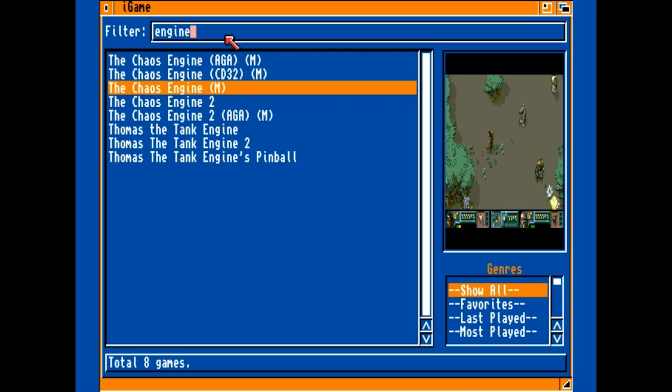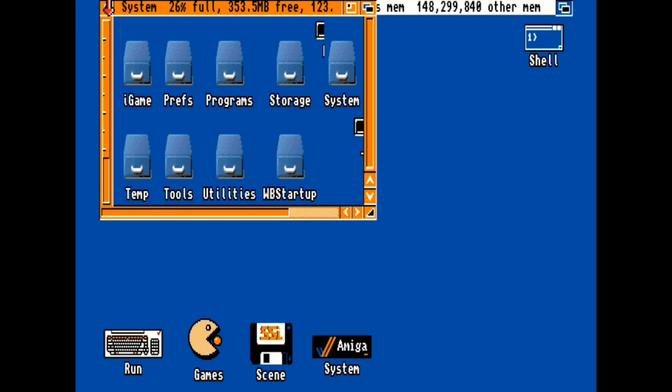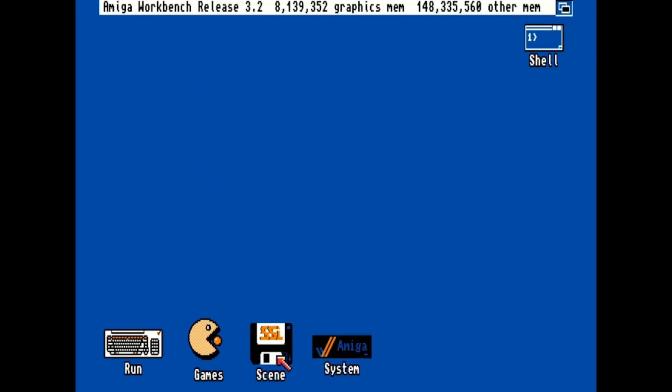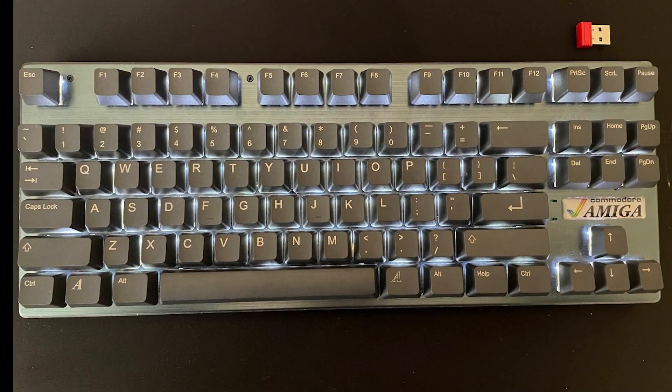I haven't come across any problems yet on any of the games, and I've noticed they run a lot better than they do on the Raspberry Pi. There are some games that have glitches on the Raspberry Pi, but those glitches don't seem to happen on the Amiga Mini, which is really good. It's also worth noting that both my wireless joysticks work on the Amiga Mini, as well as a wireless keyboard, so if you don't like using the joypad you can always use joysticks.